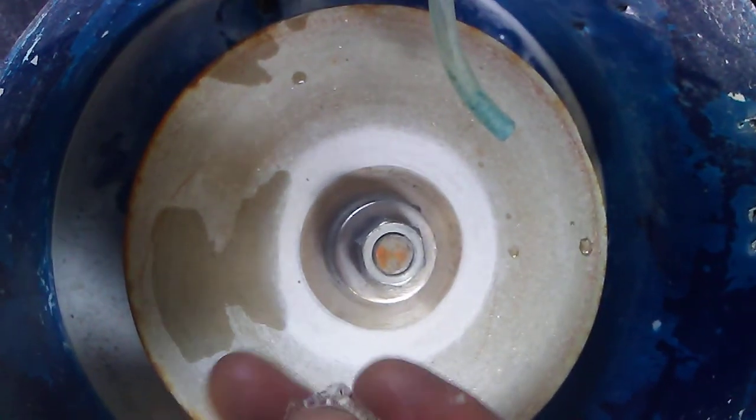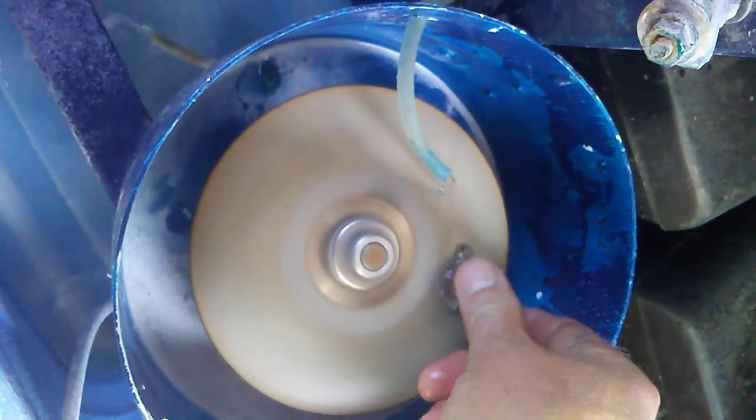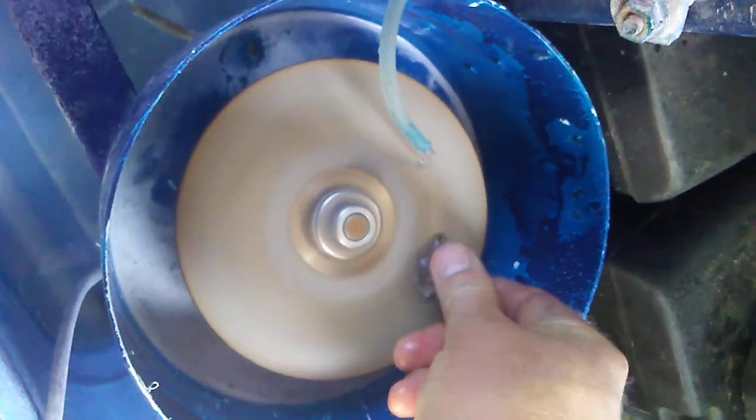We're going to polish that bottom, get it nice and flat. Now we're going to use our 600 grit wheel. I can cut a cabochon or whatever. I'm going to go in the gem box.